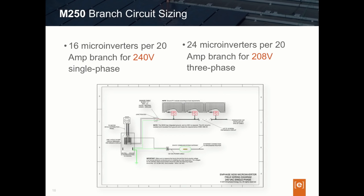In summary, for circuit size maximums: use 16 microinverters maximum when using the M250 on a single-phase 240-volt circuit, or 24 microinverters maximum for a three-phase 208-volt circuit.